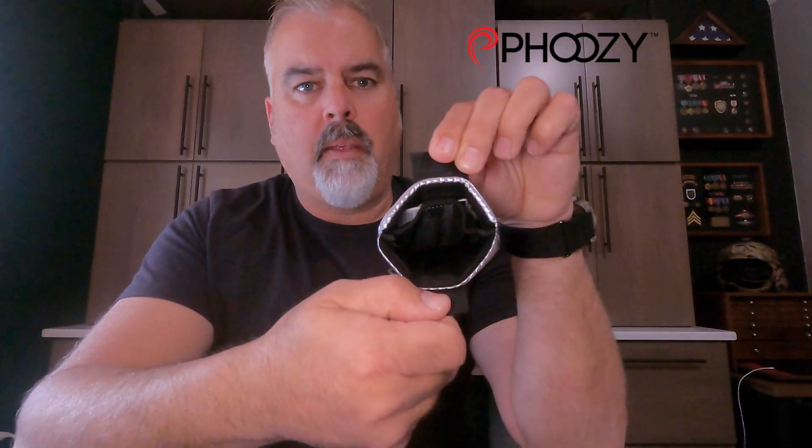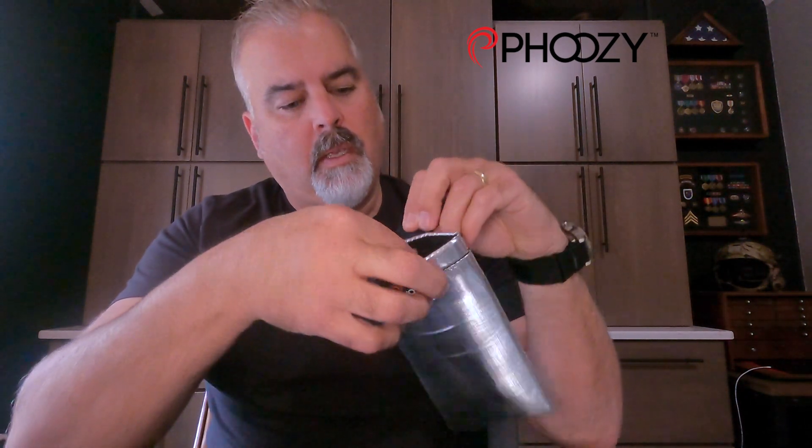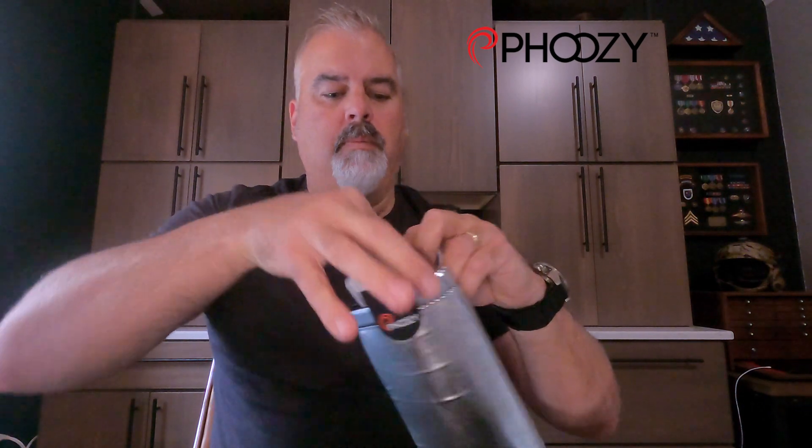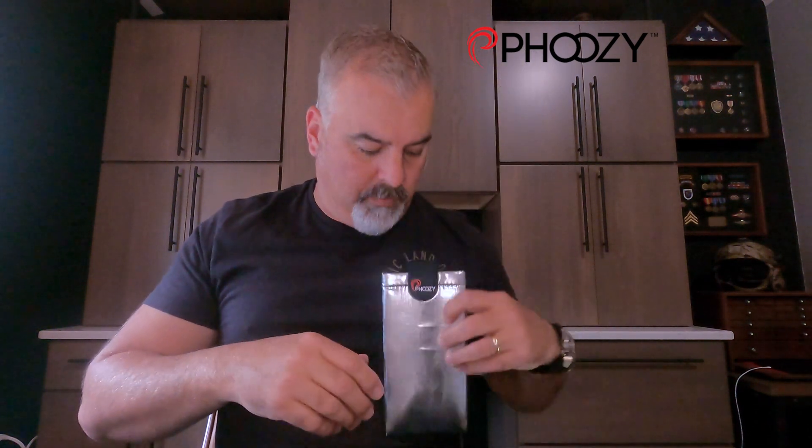Another feature — you can see in there — there's a little velcro stash pocket where you can keep items like an ID card, cash, and credit cards. That's great because when I'm skiing I usually try to bring the bare minimum, and this is going to be kind of an all-in-one for me. I'll be able to put in a credit card, my ID, my medical card just in case, and some cash, then stuff my phone in here. It's thin enough it won't be an issue, it'll stay nice and warm, and I should have battery all day.